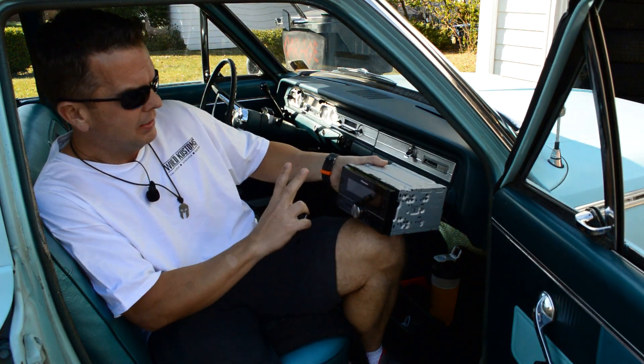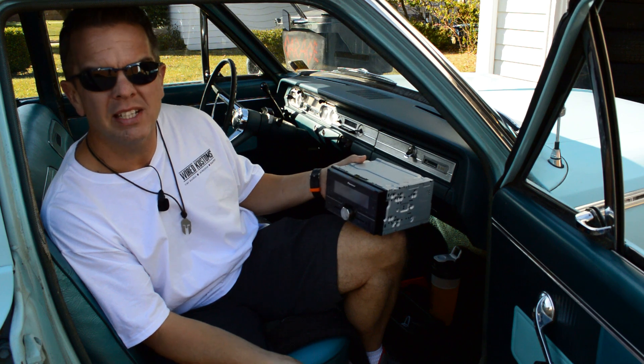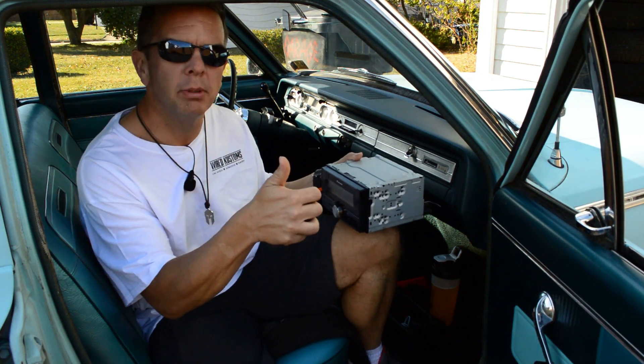This is a Pioneer Bluetooth double-din radio that I got a really nice deal on through Mark. Mark's a really nice guy, so even if you're not in Texas, look up Wired Customs — with a K for Customs, kind of like Krusty Customs, same spelling, the way it should be.